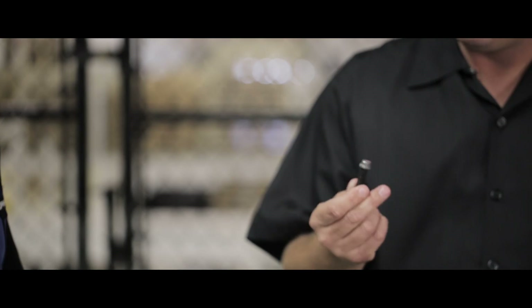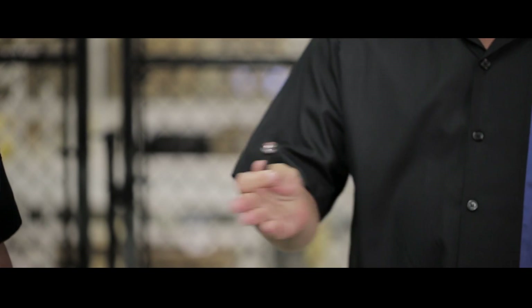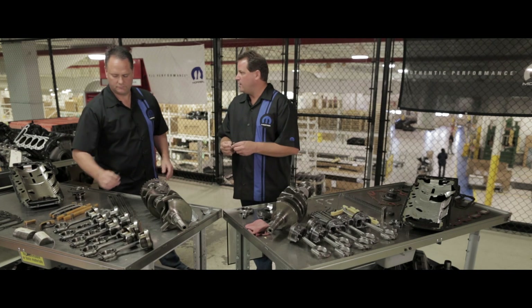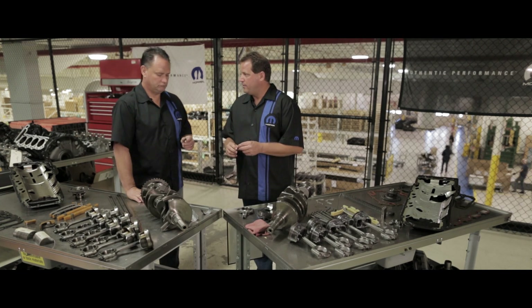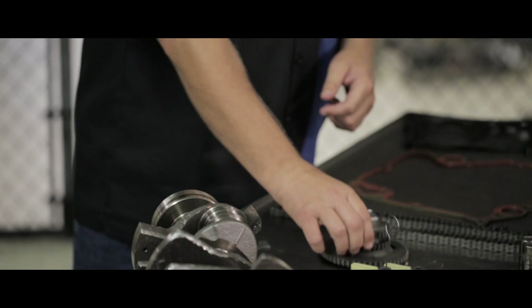Really? You know, connecting rod bolts on a Mopar engine — as you can see your bolt here — are 100% mandatory replacement parts, because in production they're torqued to yield, and if you reuse them they could break. And that's exactly what happened on this engine.